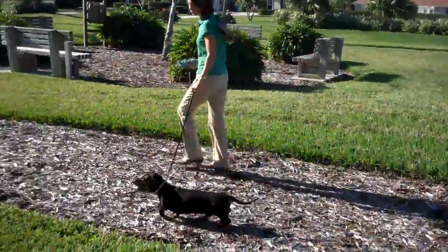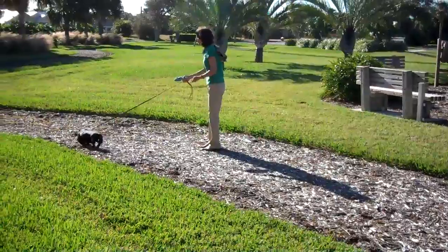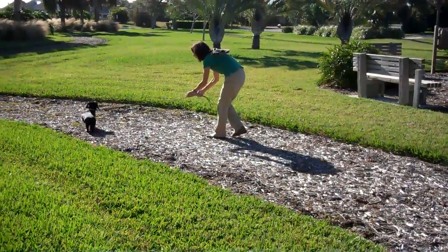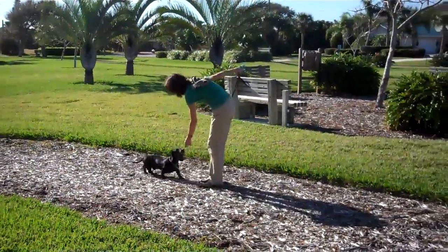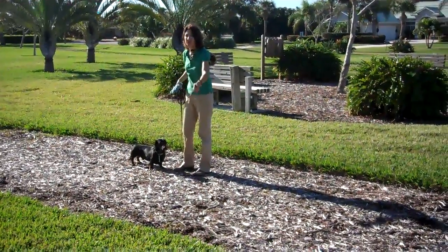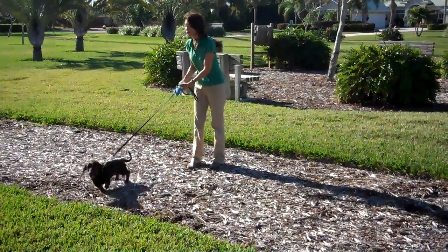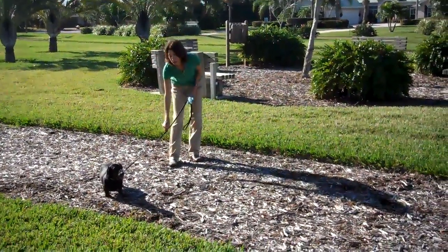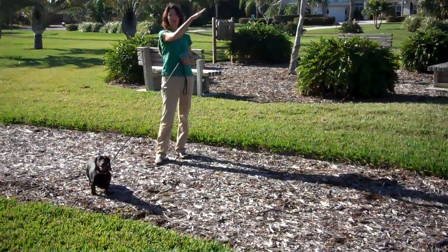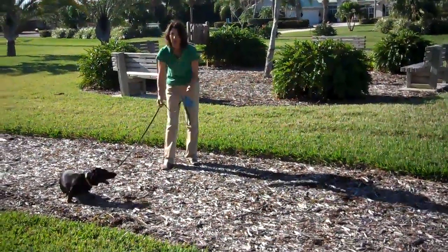Here we go. Charlie, wait. Come. Good boy. So right there when I said come and he didn't turn around right away, I just give a very light tug-tug and always in the direction I want him to go. So for a dog this short, my leash should be way down here telling him specifically where to go. If it's up here, it's telling him to go up at a 45 degree angle. You really just want him to turn and come. So the low leash helps you a lot.